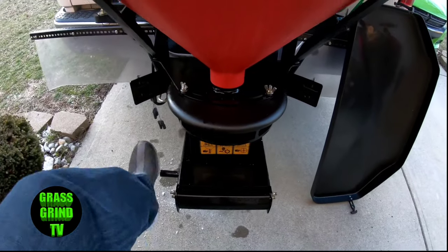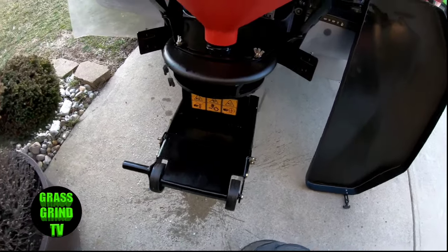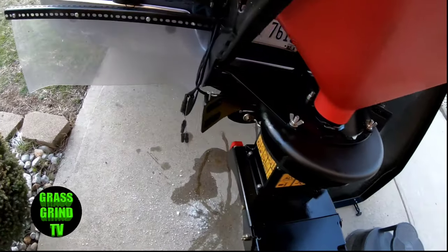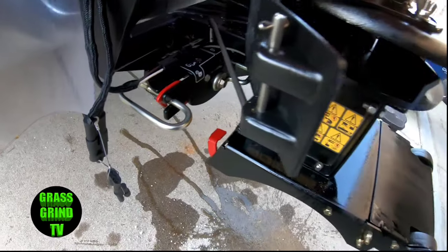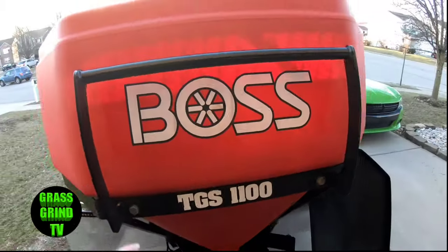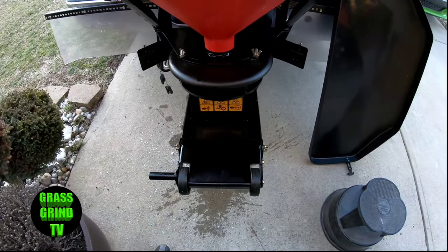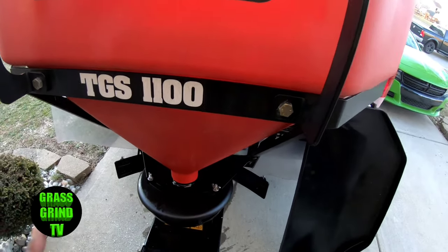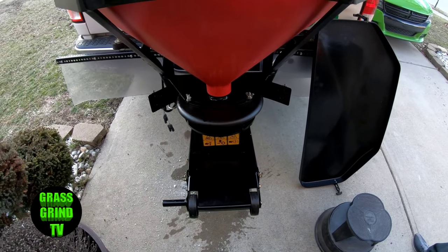Another cool feature is they have an attachment here that makes it easy to load and unload. It makes it very easy. It has a locking mechanism — the red tabs are the locking mechanism. So basically what you would do is take the spreader, push it up, it would unlock it, and then you pull it down. It's a one-person operation, which is really cool.